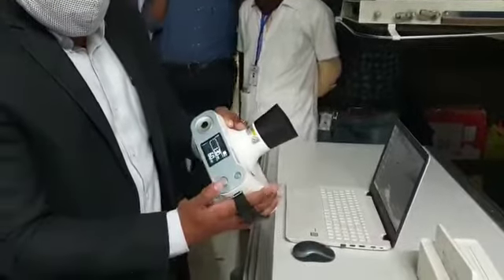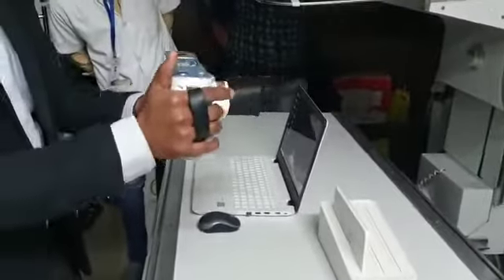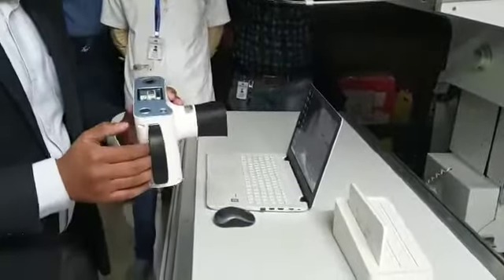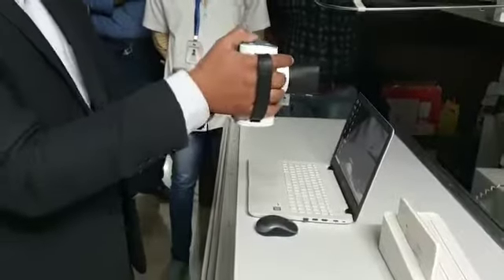You press the button at the top to activate the beam. This will show exactly what the field of view is — you can use it from here also. Once you set it, you keep it pressed and the x-ray will be exposed.